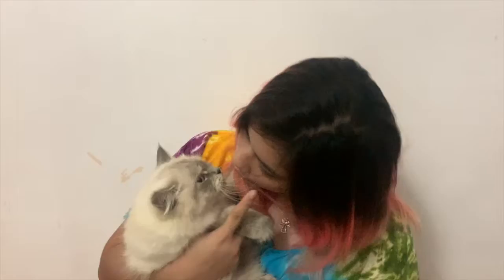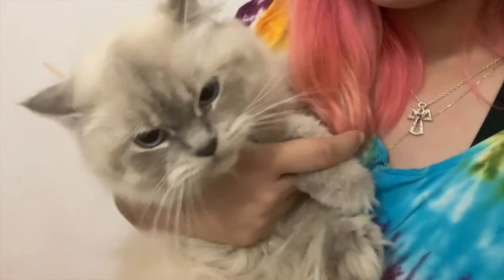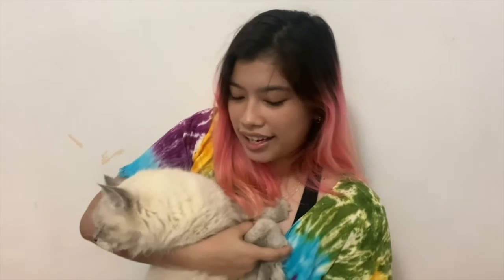Hi everyone, this is Snowflake, my Persian cat. He's already one year old and I'm going to show you some tips on how to take care of your Persian cat or your cats at home.